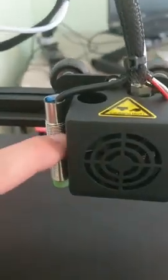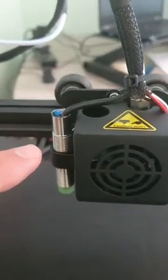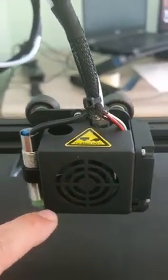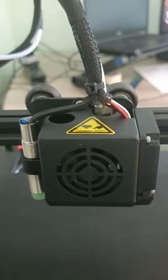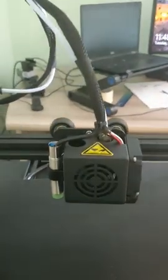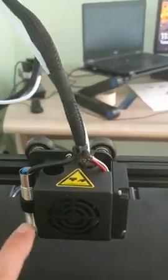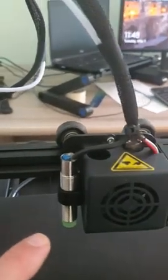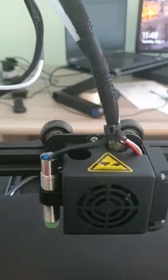If I keep the Z sensor inside the chassis, it's not working properly — it's detecting the bed all the time even when it's not there, so the auto-leveling is not working. I had to remove the sensor and start it outside the chassis, and now it's working a little bit better, but not much.